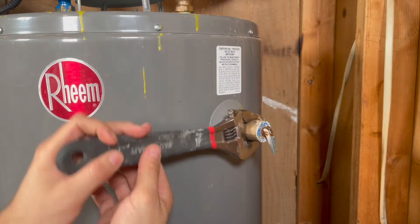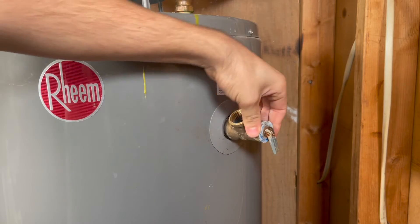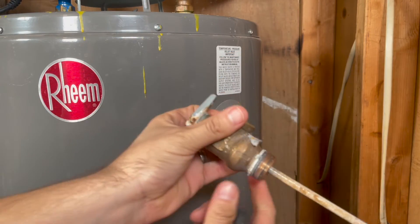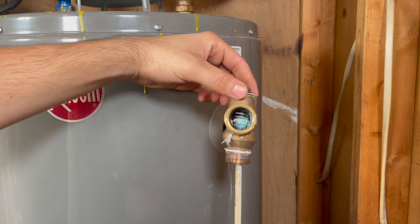You can check that it drained enough by opening the relief valve. If no water comes out, the water level is definitely below the relief valve. You can use a large adjustable wrench to break loose the relief valve and remove it completely.